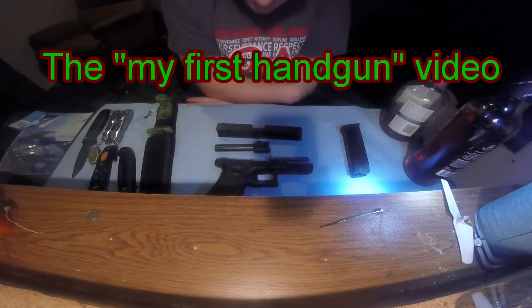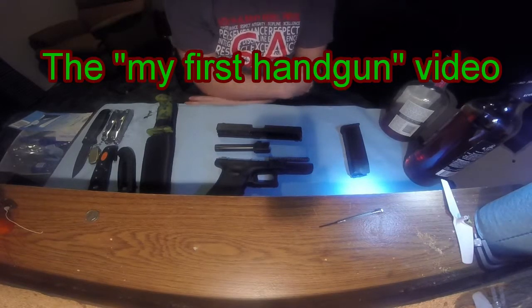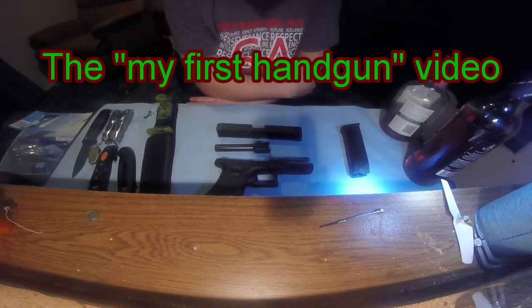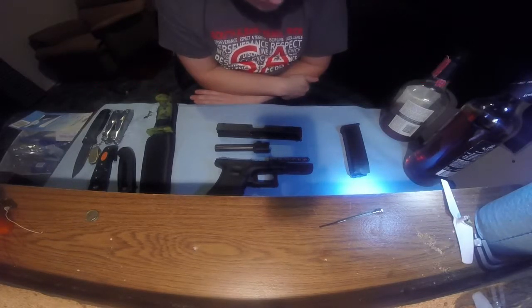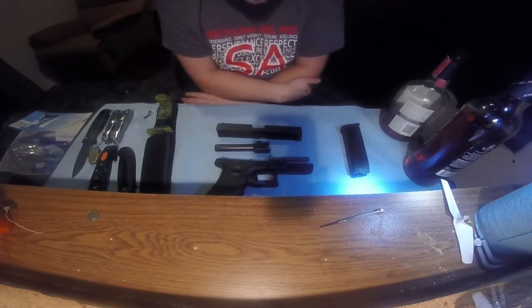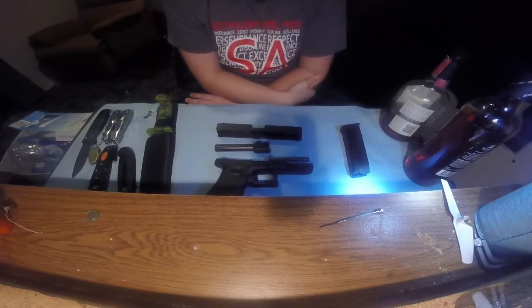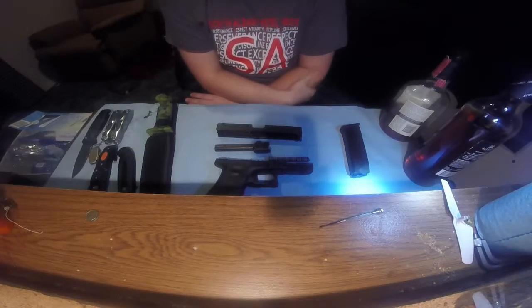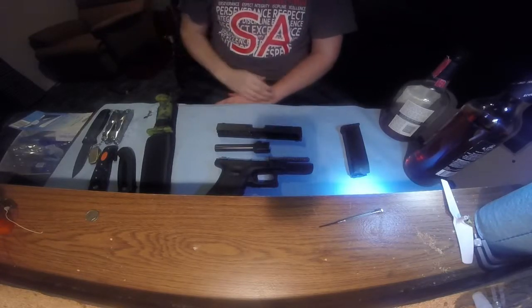Alright guys, Trenton here at the Budget Shooter Project again with my first pistol video. My first handgun, as you can see by the shape of the slide, is a Glock. I know I have just entered the realm of the Glock fanboy, but I completely agree with a lot of the YouTubers that do Glock videos — I agree with Iraq Veteran 8888 and Military Arms Channel. I don't quite agree with some of the torture methods some of the other guys have used for them.